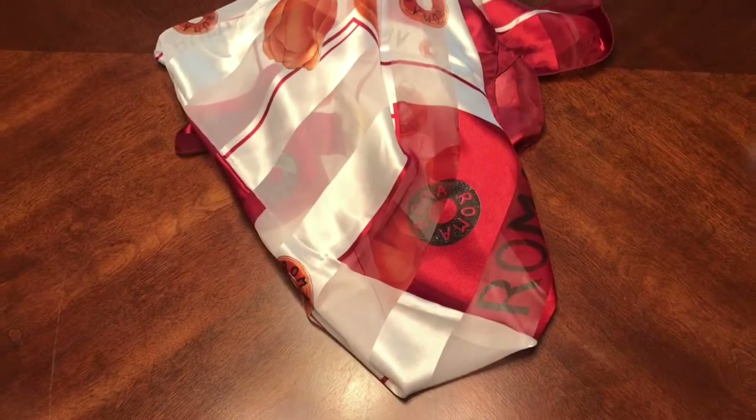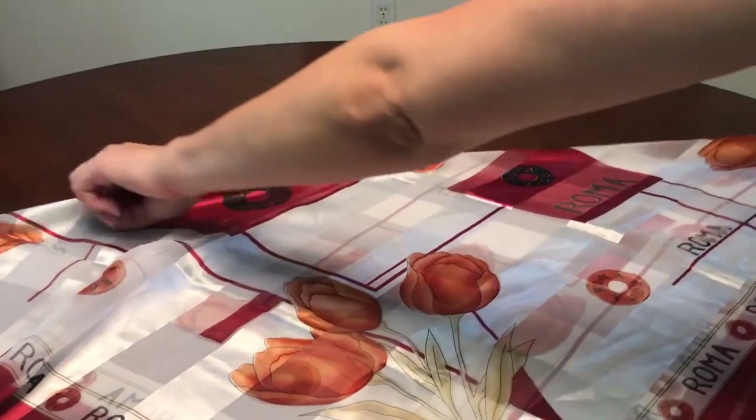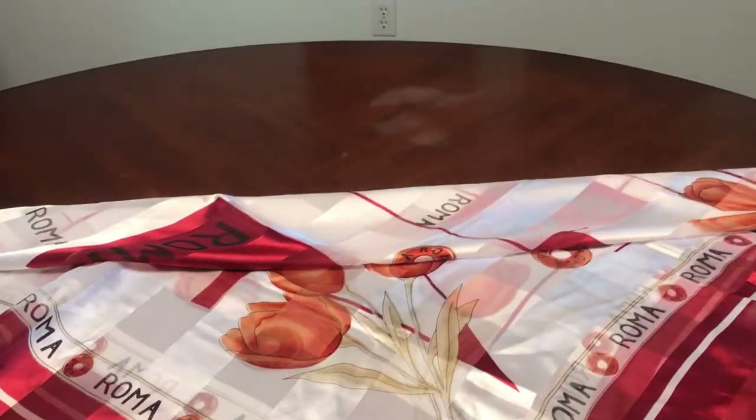Next up on the list is if you want to give a beautiful scarf with the wine. This is a scarf I have from Italy, and it's a more simple way of presenting wine — but sometimes it doesn't need all the fanfare. A nice bottle of wine with a beautiful scarf is plenty as well.